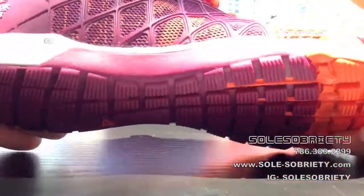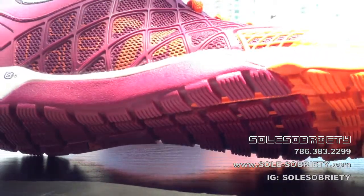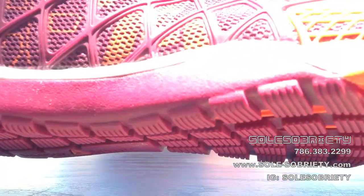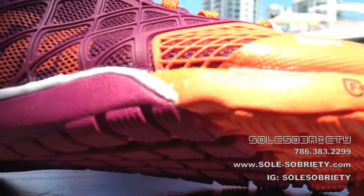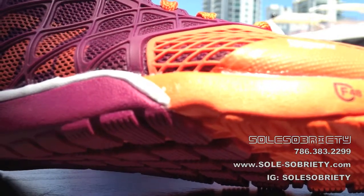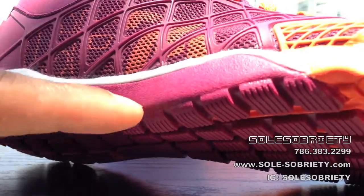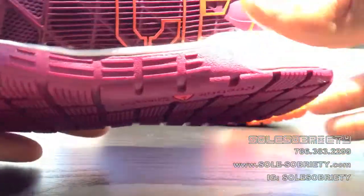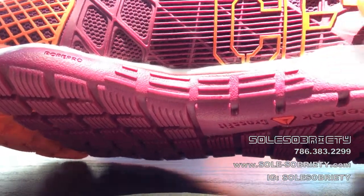Now let's talk about the outsole. Right here is the Rope Pro, which they introduced with the 3.0, which made it a little more versatile when you're doing your rope climbs. Because with the 2.0, if you noticed when you did your rope climbs, this portion right here would flap off. So they introduced this with the 3.0 and they kept it the same with the 4.0.